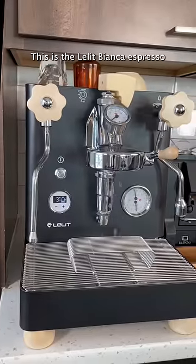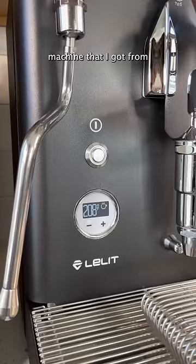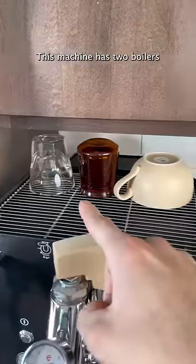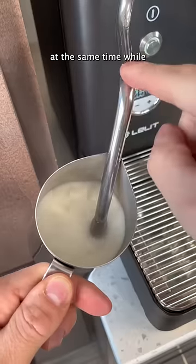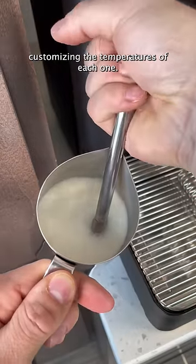Let me introduce you to my newest obsession. This is the Lalit Bianca espresso machine that I got from Seattle Coffee Gear. This machine has two boilers on the inside, which means I can steam my milk and pull my shot of espresso at the same time while customizing the temperatures of each one.